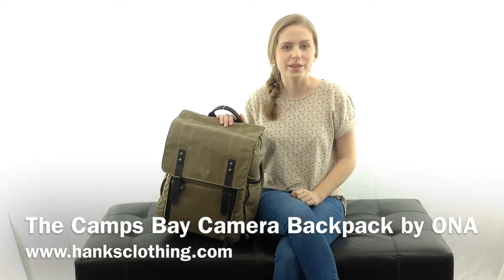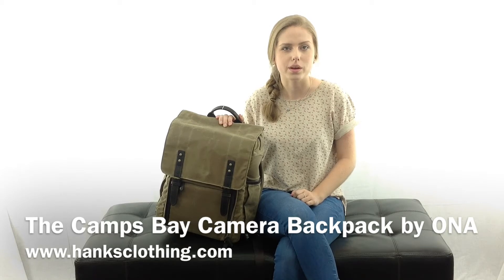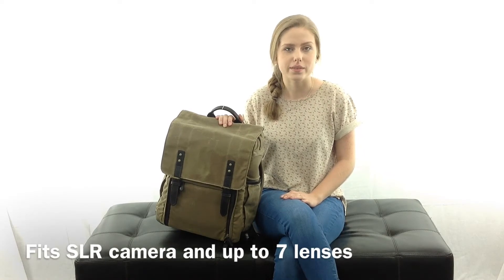Hi, I'm Hailey with Hanks Clothing, and this is the Camps Bay Camera and Laptop Backpack by Ona. It's handcrafted with wax canvas and leather details, and is designed to accommodate an SLR camera and up to seven lenses.